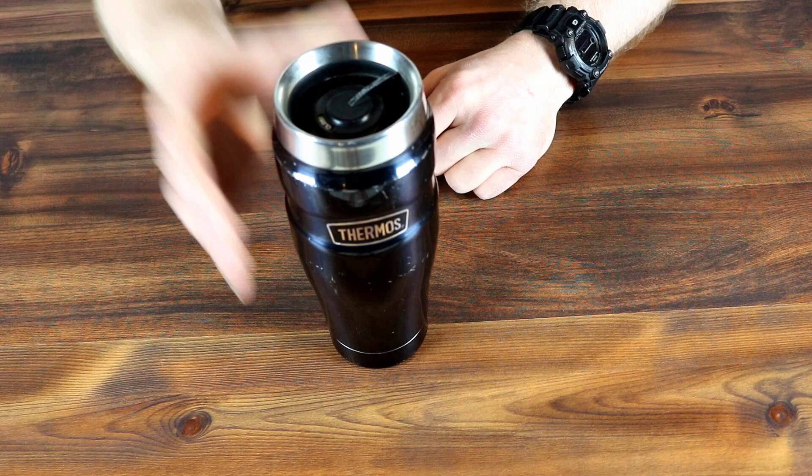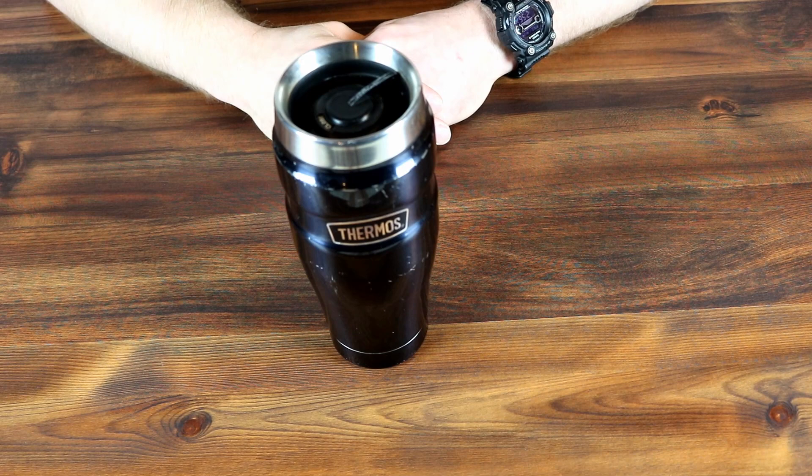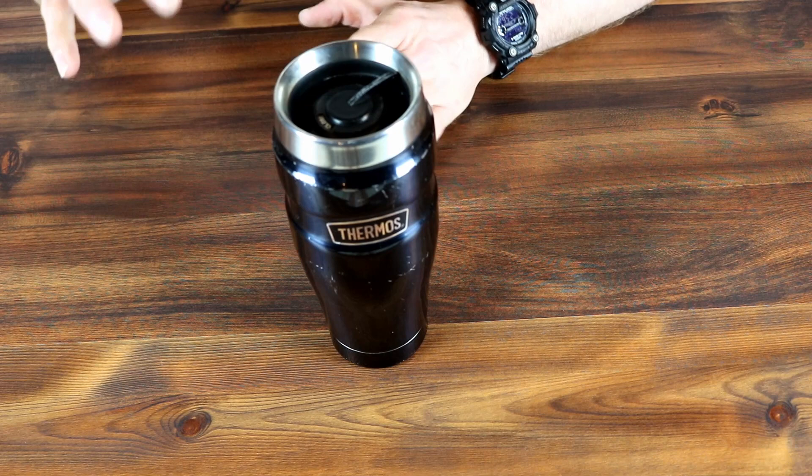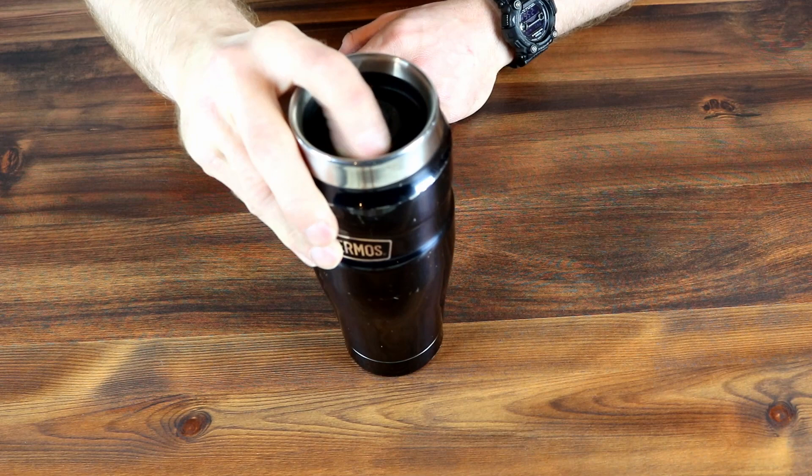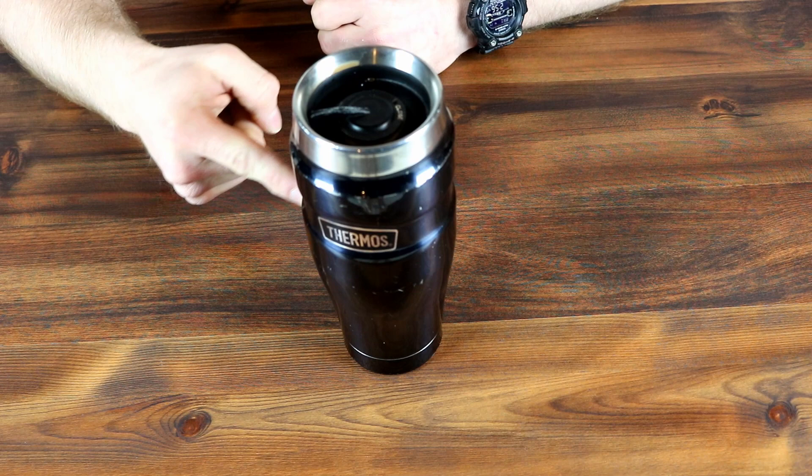I think it's worth its weight in gold just because it's the only coffee cup I've ever found that doesn't actually leak. I've had thermoses before that you seal up, they don't leak, and they come with a cup you pour your coffee into — but this thing, especially for driving: one hand, open it, coffee, close it. What more is there to say?